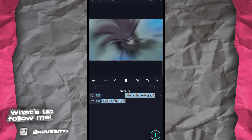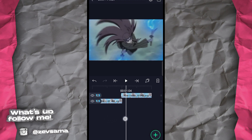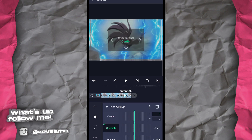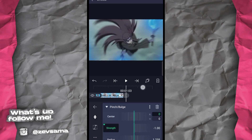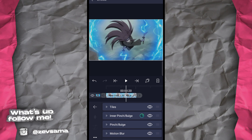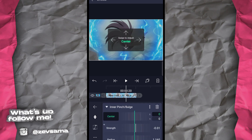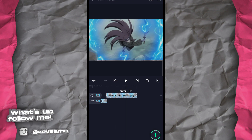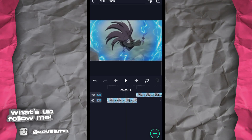Lihat hasilnya — kayak gitu. Kalau nggak mau terlalu cepat, di pin strength-nya tinggal kurangin setiap frame-nya — gampang, atur sesuka kalian sesuai MV-nya. Kadang ada yang nggak kelihatan, pakai yang agak jauh. Kalau klipnya kelihatan pakai pins, usahain agak dekat. Di interface-nya stretch bisa dinaikkan, dan hasilnya bakal kayak gini.